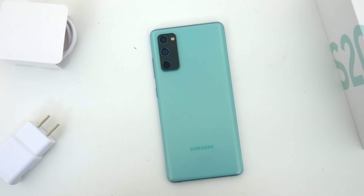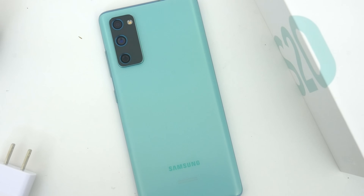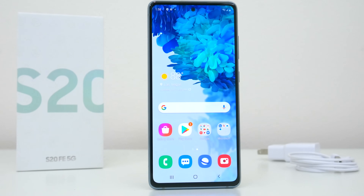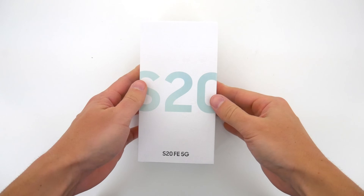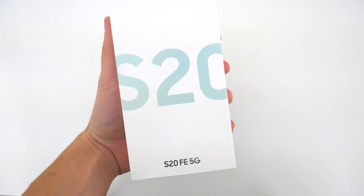I personally think this S20 FE or fan edition is the best smartphone Samsung has launched so far this year. I think it's going to appeal to a lot of people and I'm really excited to check it out. So let's just go ahead and unbox this thing and see what the S20 FE has to offer.